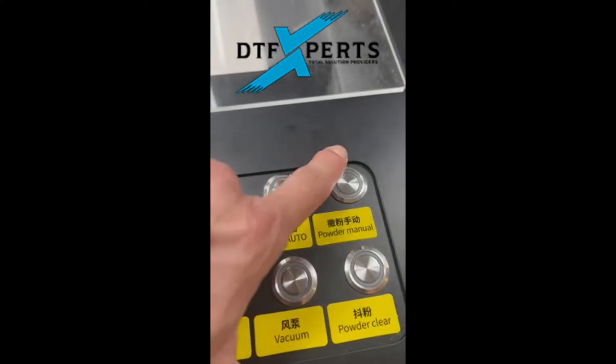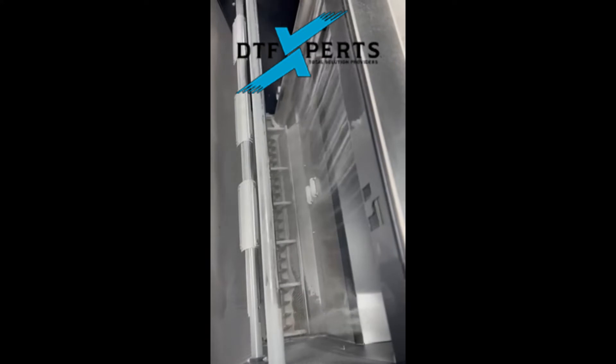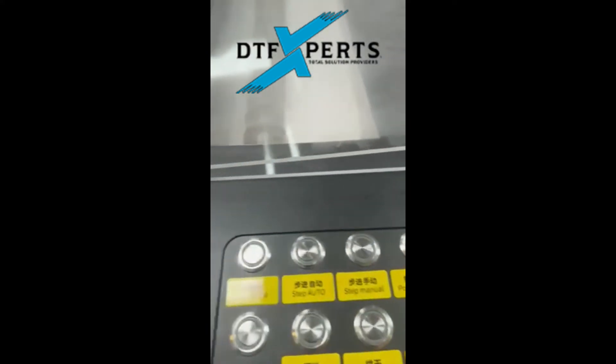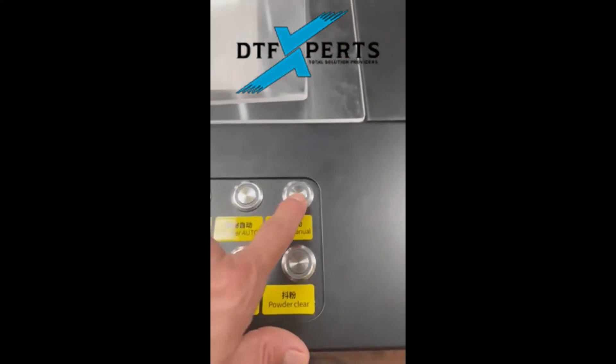The next switch is the powder manual. When we cut the powder manual on — let's say we want to get a job started — we cut the manual on and it automatically dumps. On: automatically dumps. Off: does not. You can also adjust the volume right here of how much powder is dropped in the manual.